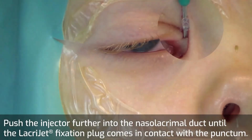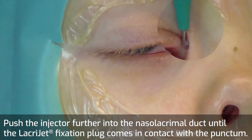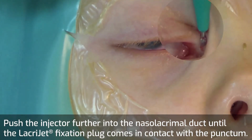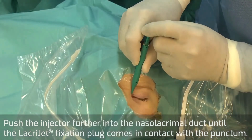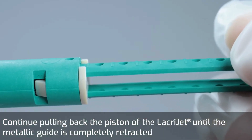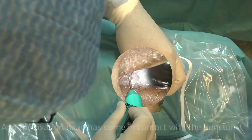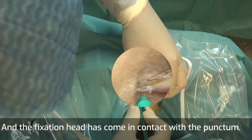Push the injector further into the nasolacrimal duct until the Lacrijet fixation plug comes in contact with the punctum. Continue pulling back the piston until the metallic guide is completely retracted and the fixation head has come in contact with the punctum.